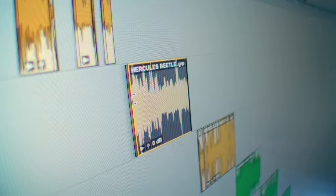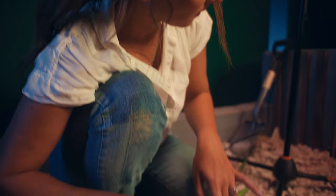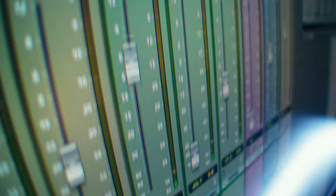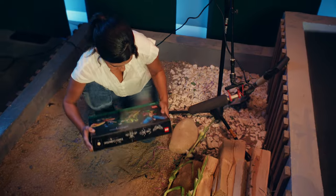I taped the LEGO bricks onto my fingers and use them to rub against whichever surface the praying mantis is on. It's just that perfect LEGO set sound — when you just open it, I think everyone recognizes LEGO set sounds.